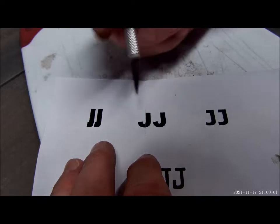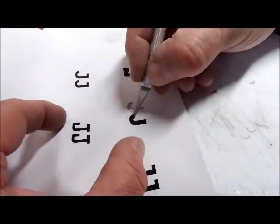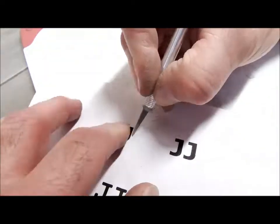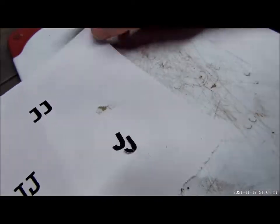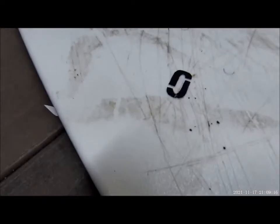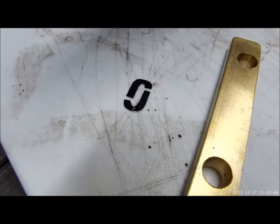We're going to start by cutting out these letters. This is how I decided to arrange the J's — making it a little different than just side by side or stacked on top of each other. I like the way it looks; it's almost like a link of a chain. It's pretty cool.